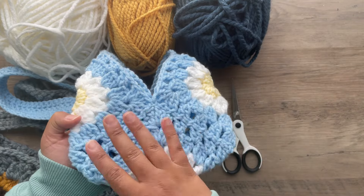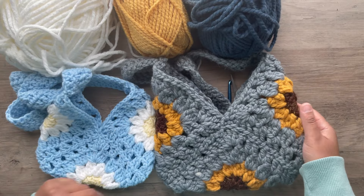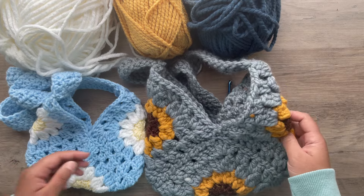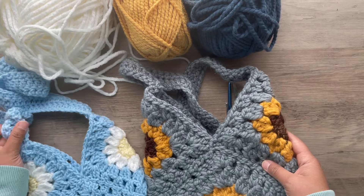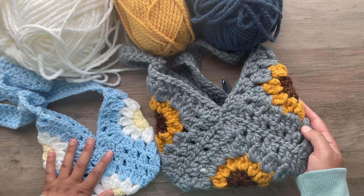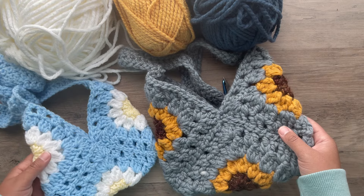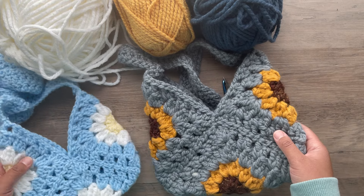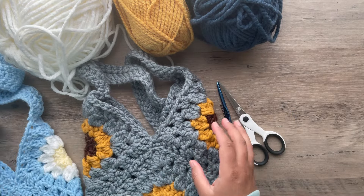Today we're doing the same exact pattern, only we're going to be doing it in thick and wool yarn, so you can see the difference. This one's much smaller and this one's thicker and sturdier. This one would be perfect for kids or if you just have a phone or something easy you want to put in it. Anyways, we're going to go ahead and do that tutorial today.